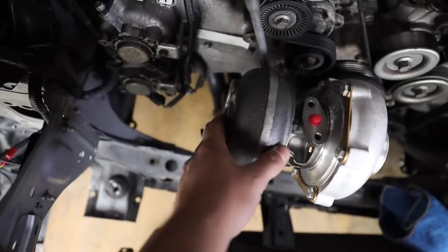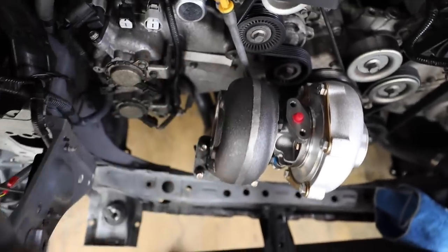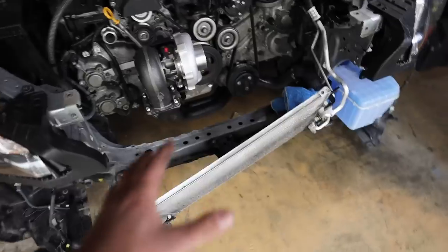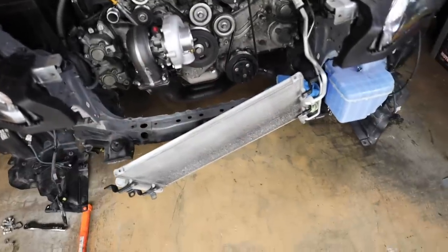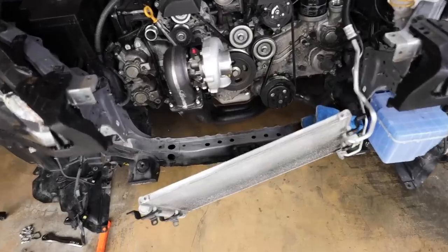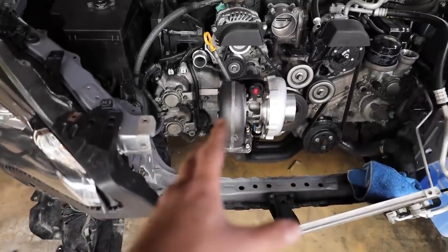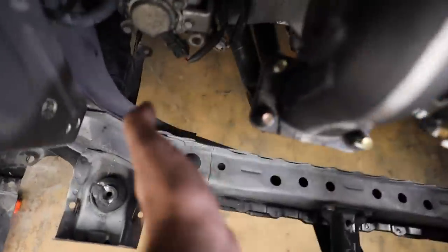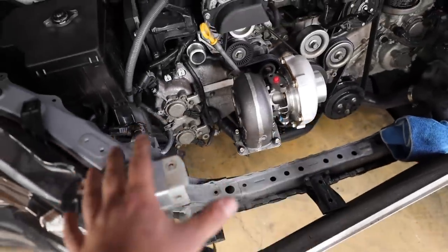I can't put the downpipe on yet because I'm still waiting on the gasket — MA Performance did not provide one. I can't put the intercooler on yet because I'm waiting on the modified core support. I can't connect the oil drain because I'm still waiting on that fitting also. This is not a complete kit as advertised. The next thing I want to do is mock the downpipe up and get the external wastegate on the header.